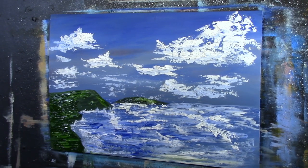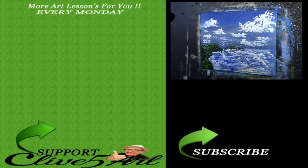My wife just rang me so I have to go unfortunately, but I hope that has given you some sort of insight into how you can use thick acrylic paints as oil paints. I will see you on the next lesson. Have fun, thank you very much for liking, commenting, and subscribing, and I'll see you next time. Bye!